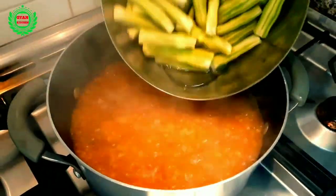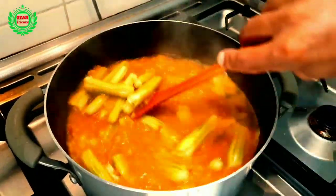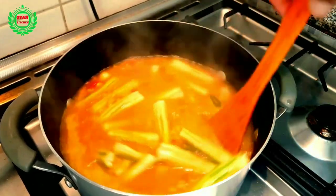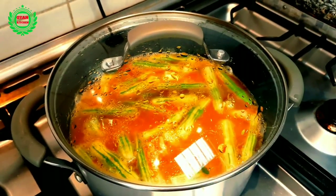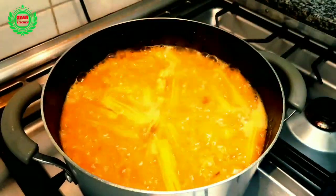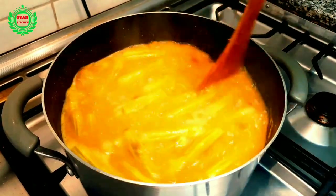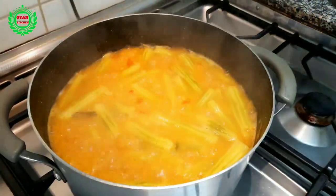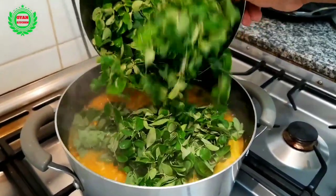After 8 to 10 minutes, add drumstick and cook for another 10 minutes. At the end, add moringa leaves and cook for 2 minutes.